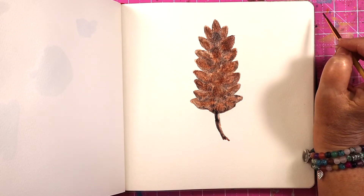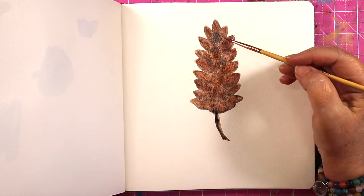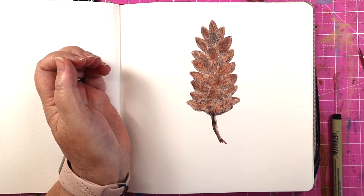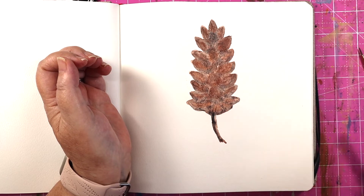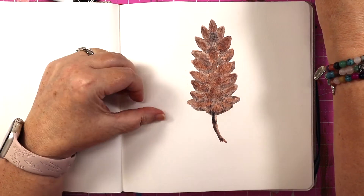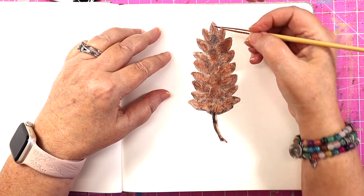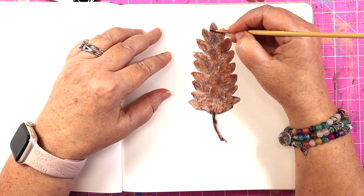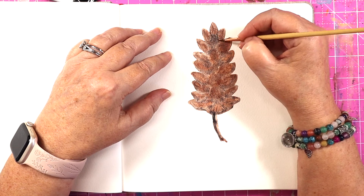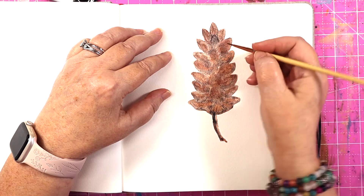Alright, we'll let that dry and then come back again with some more shadows. Now I'm going to come around again for a second layer with my lunar black mixed in with my bronzite, and come around and just give a little bit of definition to my pine cone edges.